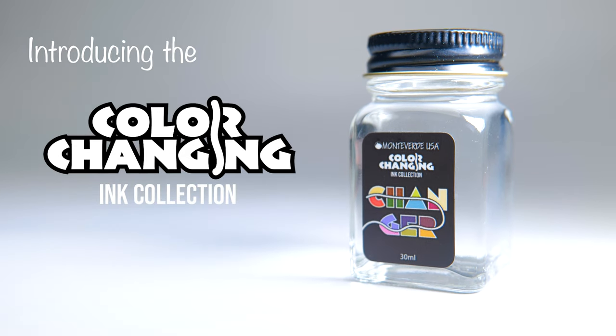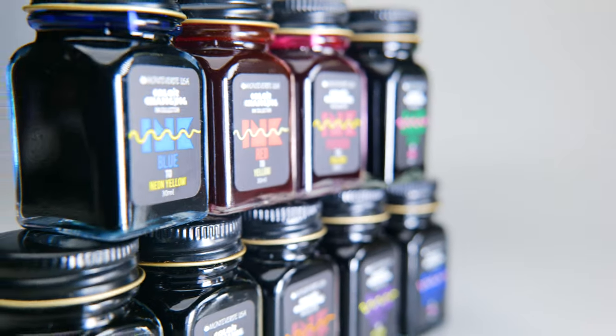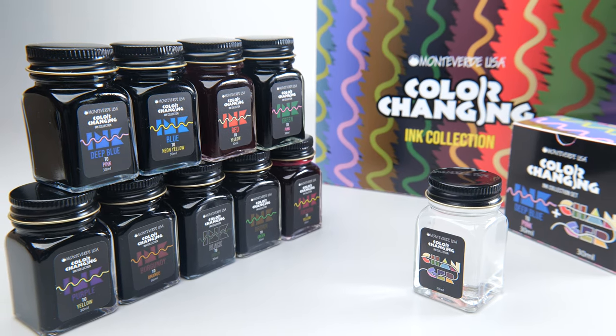Introducing Monteverde Color Changing Ink. Offered in nine beautiful colors, the color changing ink is ready to show its secrets using the special changer liquid.